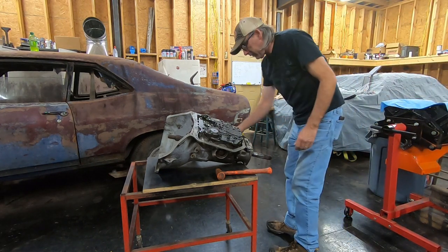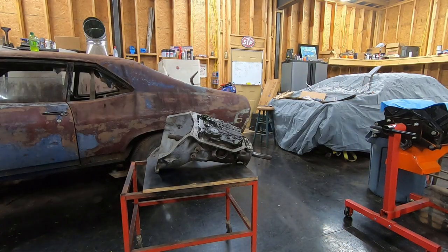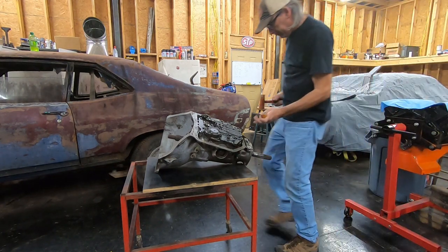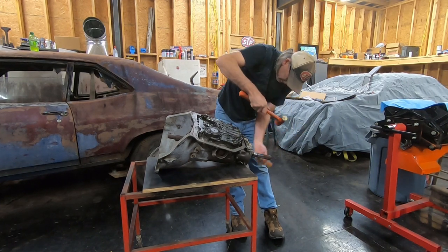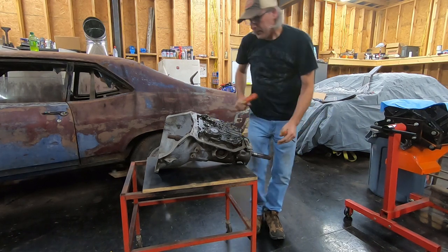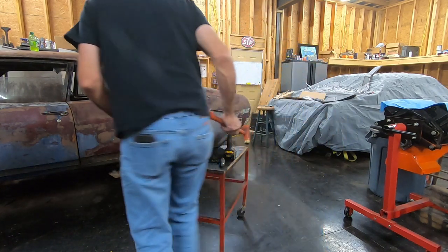Alright, nothing else there. I'll take my governor cover off next. Let me turn this around so you can see it.